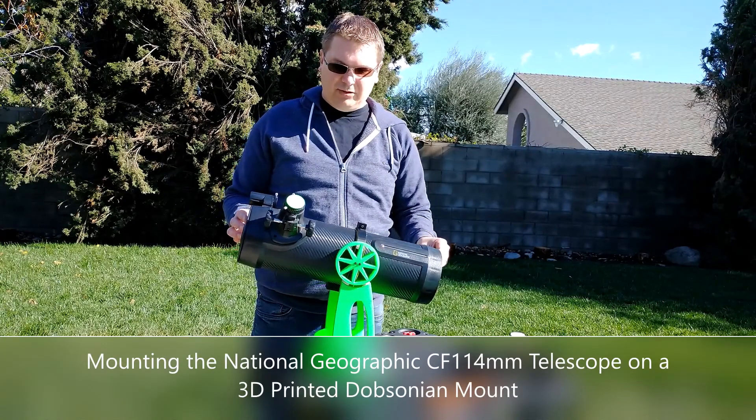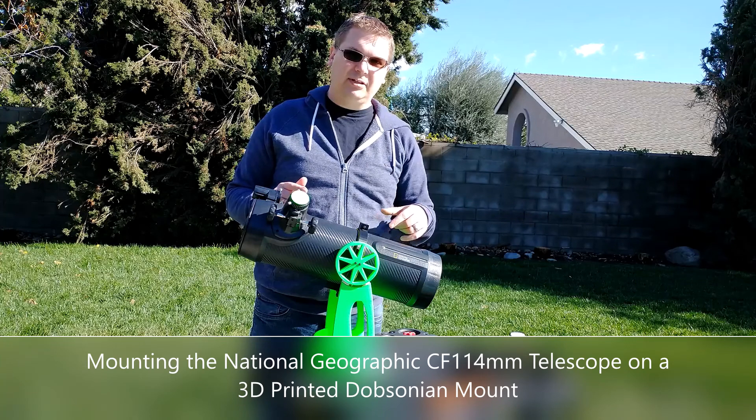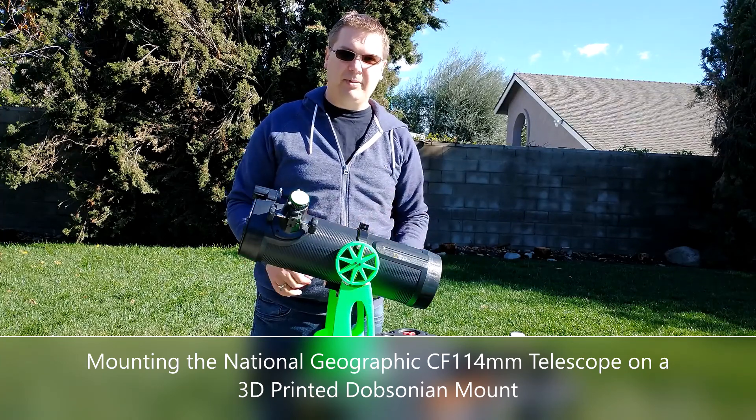Today I'm going to show you how to mount the carbon fiber 114mm telescope from National Geographic onto a 3D printed Dobsonian mount.